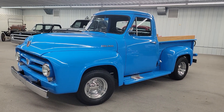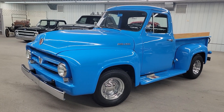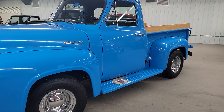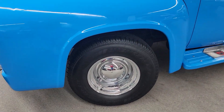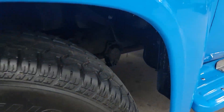This truck has got the flathead V8 with three-speed on the column. Nice restoration on this truck all the way around, top to bottom. The truck runs and drives excellent. Sitting on a new set of tires with the Baby Moon wheels. The truck is just as clean underneath as it is on top.